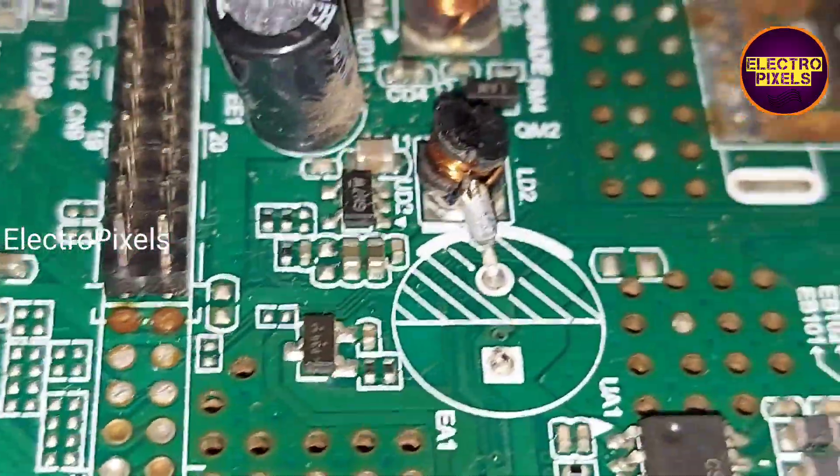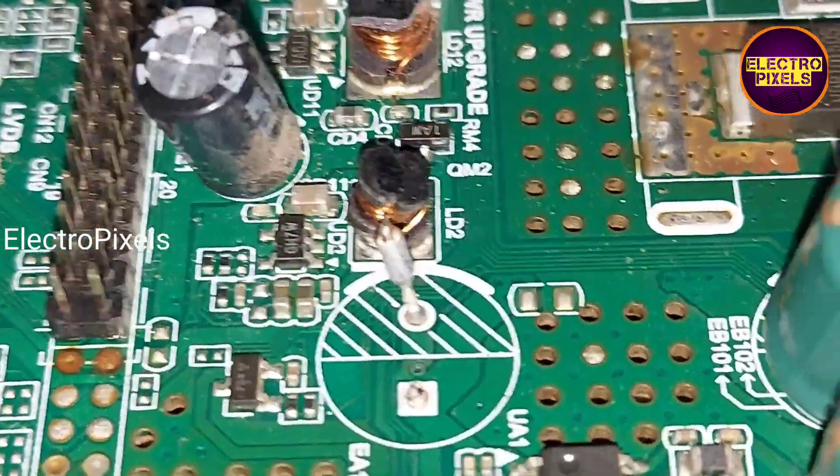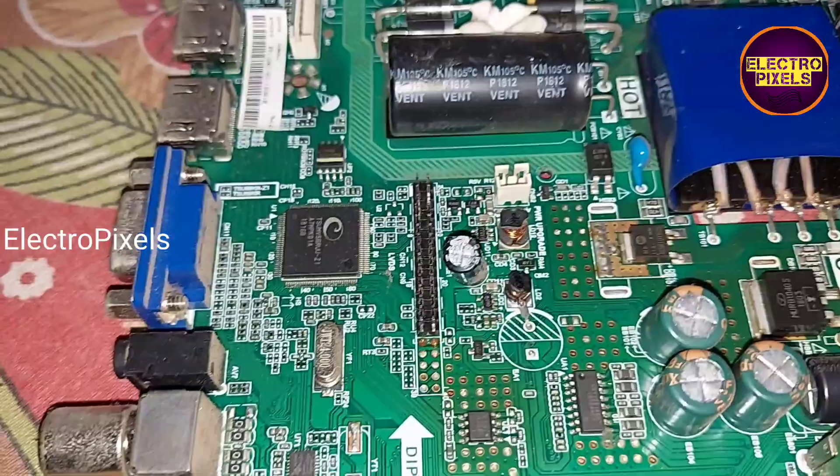So to repair this motherboard, we need to replace this faulty capacitor. Let us start the repair.